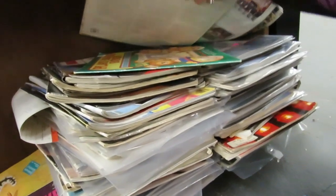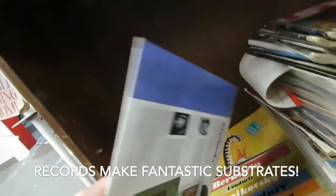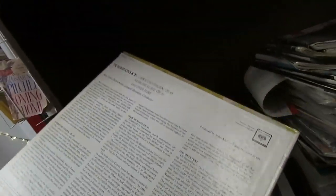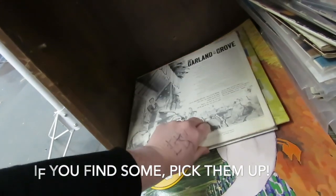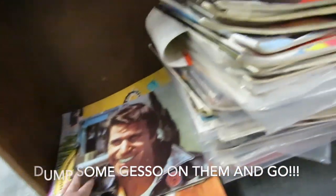There are some records in here — I have some at home already. These are only 50 cents at my Goodwill, so it depends on how expensive they are. I love record covers — they're the perfect substrate. I've done tons of work on them. Let's grab three of those, though this one's a little dilapidated. All right, let's go to the children's section next.